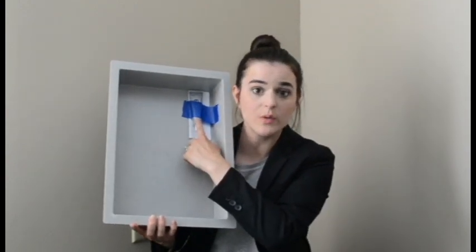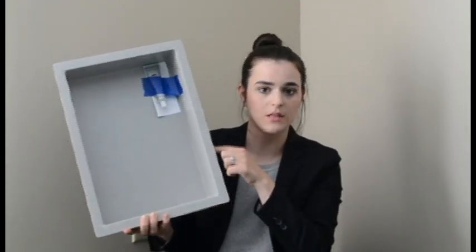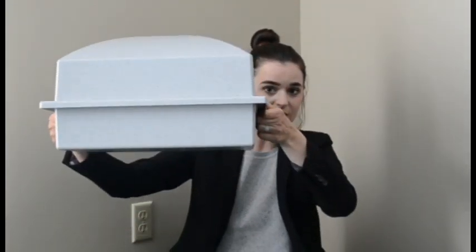There's an adhesive that comes with this and it just goes around the lip of this urn vault, and then the lid will get placed right on top of it like so, and then it gets sealed up and placed in the ground.